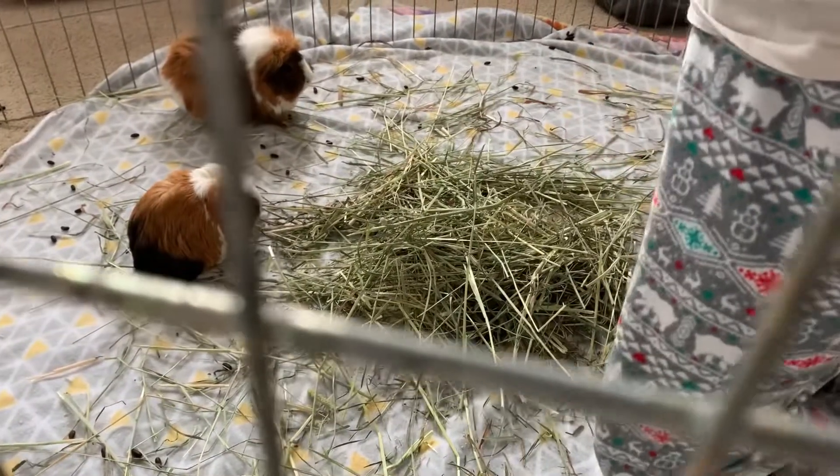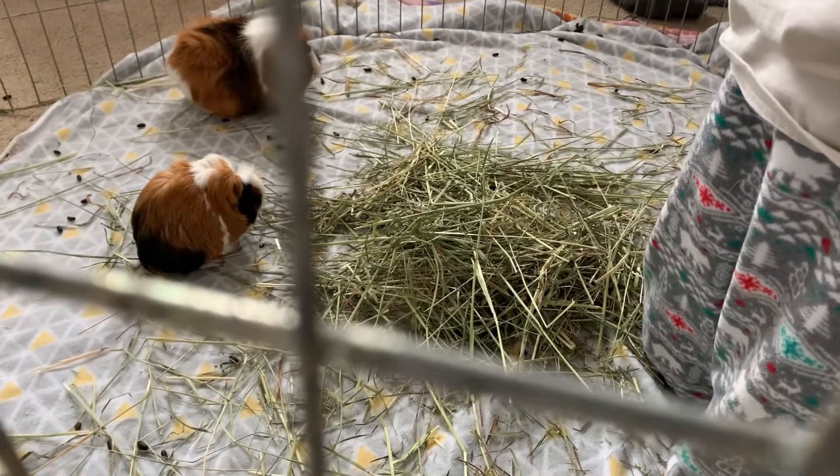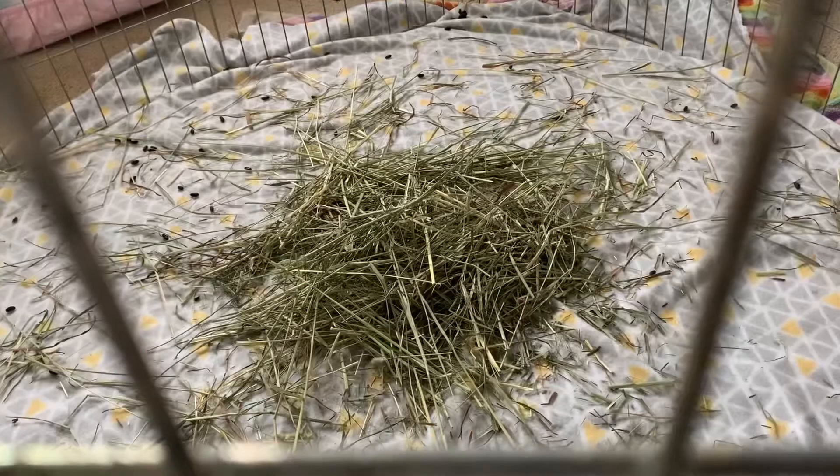I'm going to be switching guinea pigs — putting Ginger into the bonding area and putting Mocha into the other cage. Now I'm going to be doing the same things, but on a time-lapse.